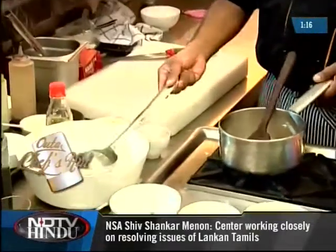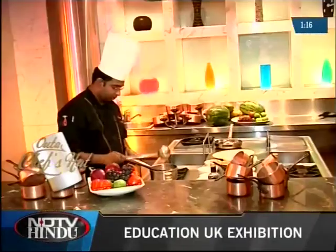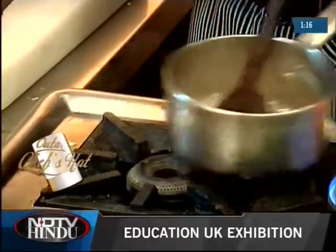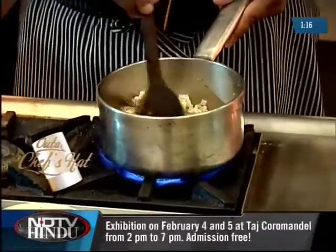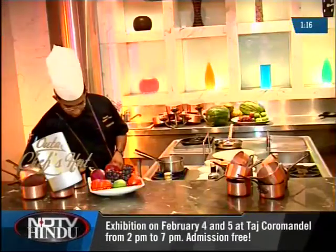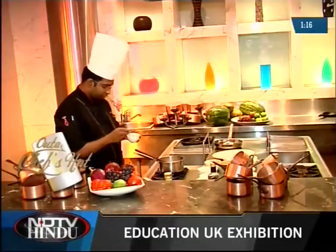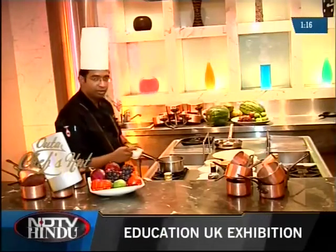I'll be using some seafood stock to cook the rice. We will also add some saffron — I've got some saffron here which I've just soaked. That's called a saffron decoction.